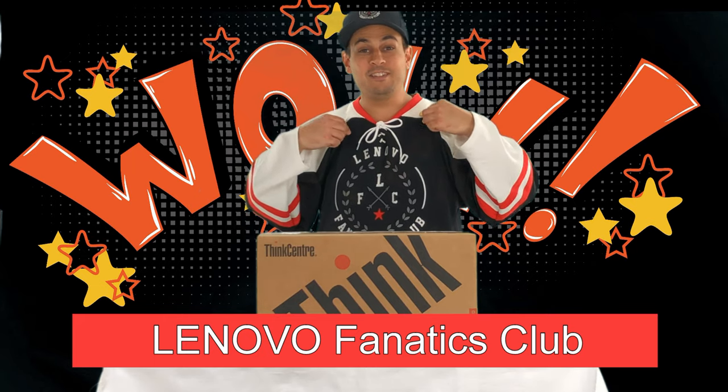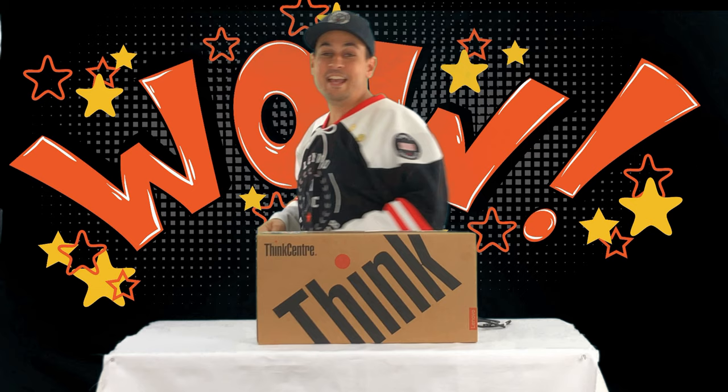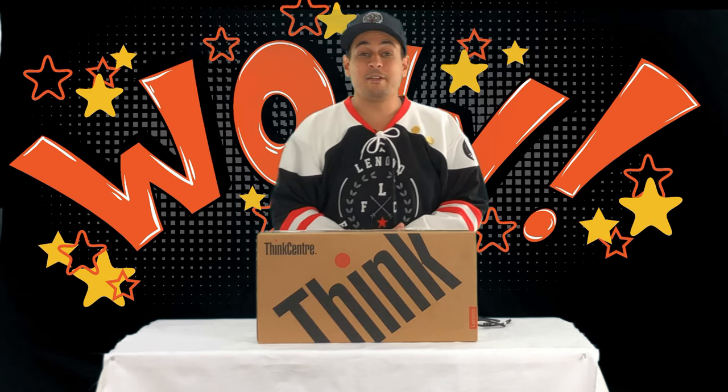I got this hockey jersey and I'm very, very proud of it — my name is at the back of the jersey. It's pretty amazing that Lenovo gave us this reward. So let's do the unboxing right now to discover this powerful machine.